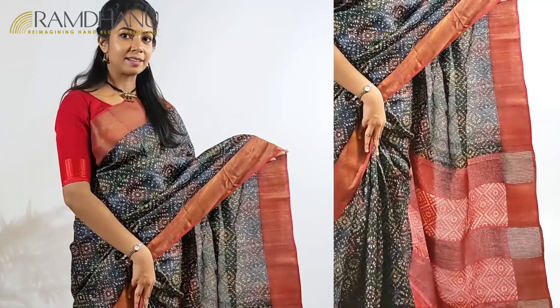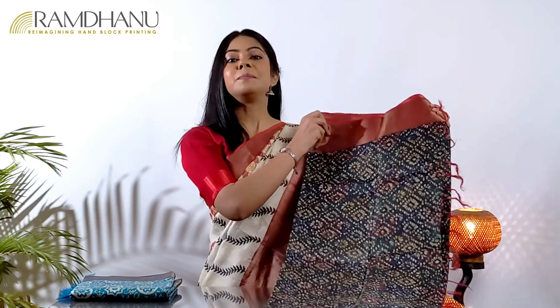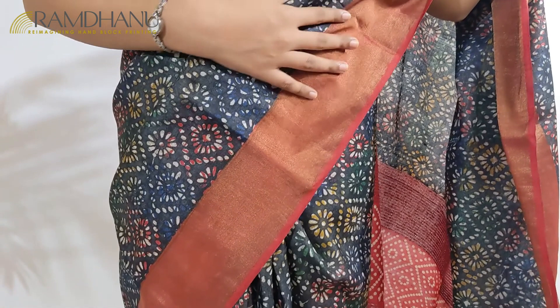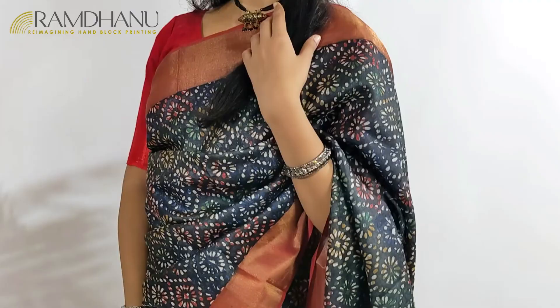Thank you for watching till now. Please watch the video till the end — we have a surprise discount coupon only for our YouTube patrons. The next tasar saree brings a modern touch to the traditional hand block printing design. The multicolor effect is created through layers of printing using a single block. This technique of hand block printing is known as the shifting technique, and this creates a saree that is perfect for your evening party wear.